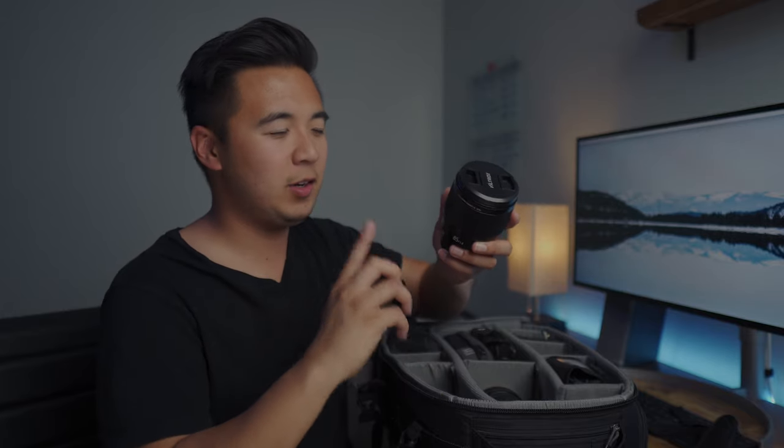I'm going to make a dedicated video on that Viltrox lens later, so stay tuned — unless I've already made it, in which case you can find it linked on screen.